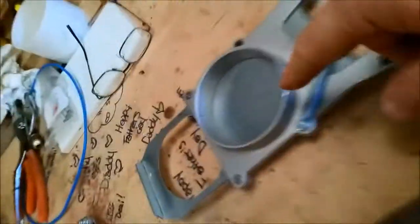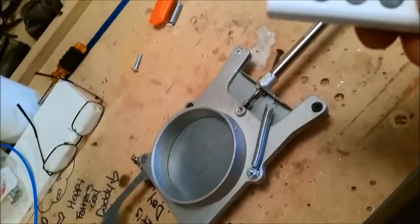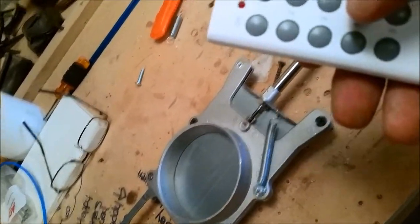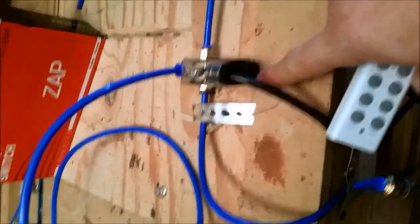Our gate is still closed, and using the remote control switch I'm simply going to press my button — and my gate opens immediately. I press the close button and it closes back up. What's nice about this particular solenoid is it has a relief hole for the pressure, which allows your gate to close very quickly.